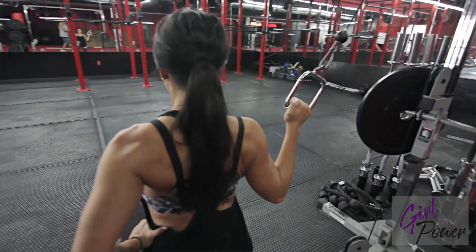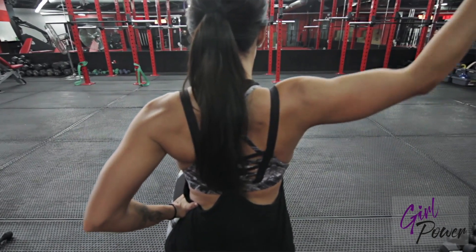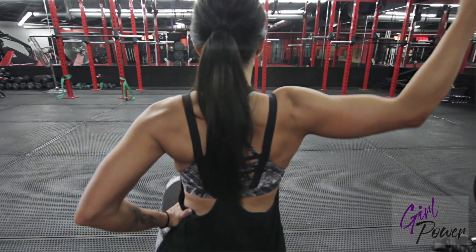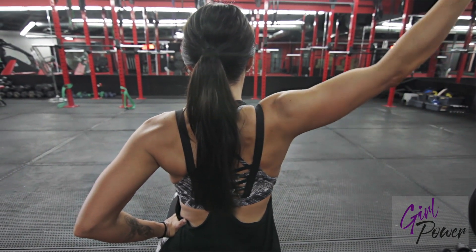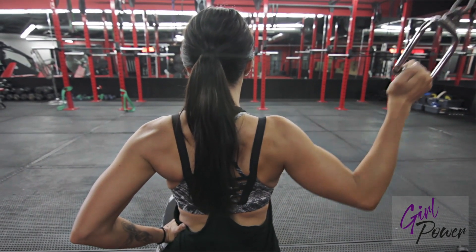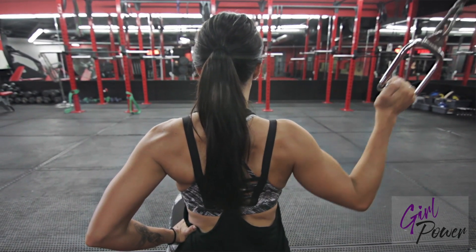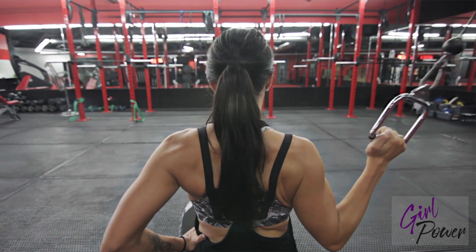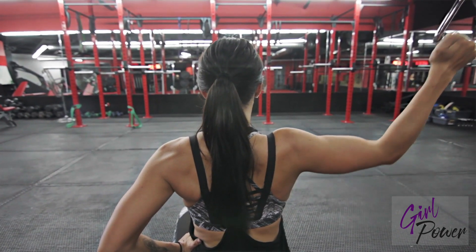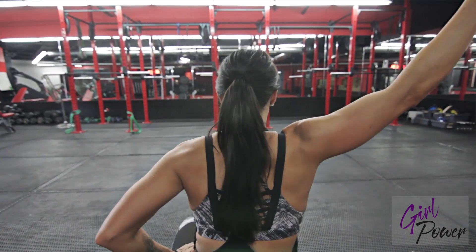You want your palms facing forward. Reach and squeeze.